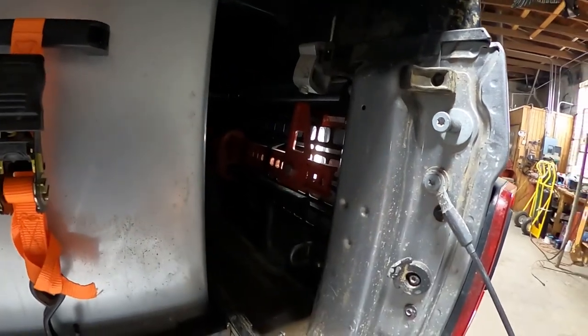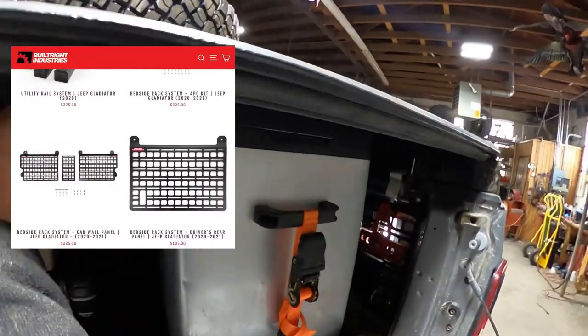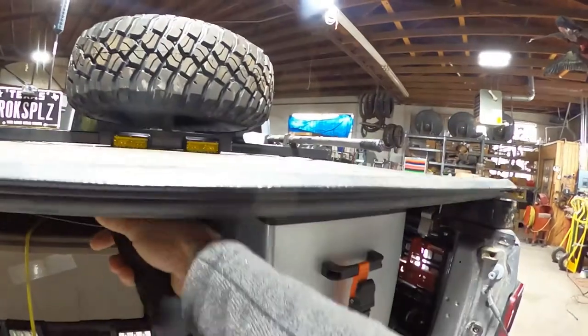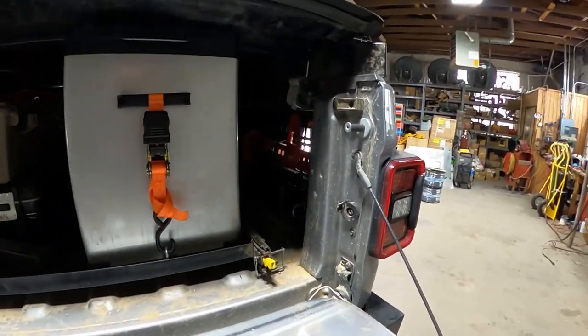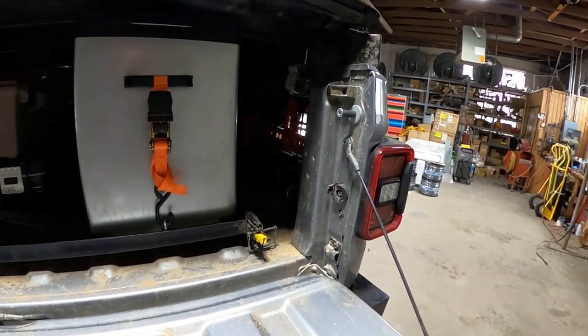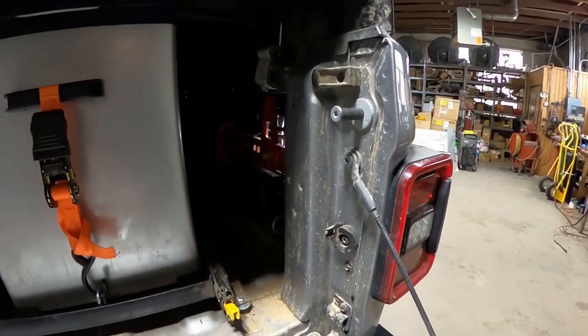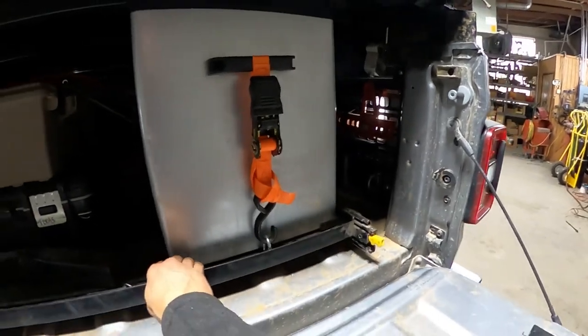This is a Built Right Industries Molle panel and I've got my high lift there. I'm a proponent of a high lift if you've been using one — I'm going on 30-plus years of using one for ranch work and various things throughout my life. I don't find them super dangerous, but I've been taught how to use them and have been using them a long, long time.